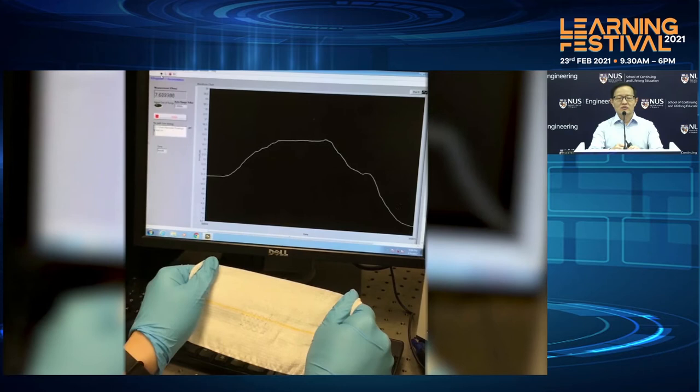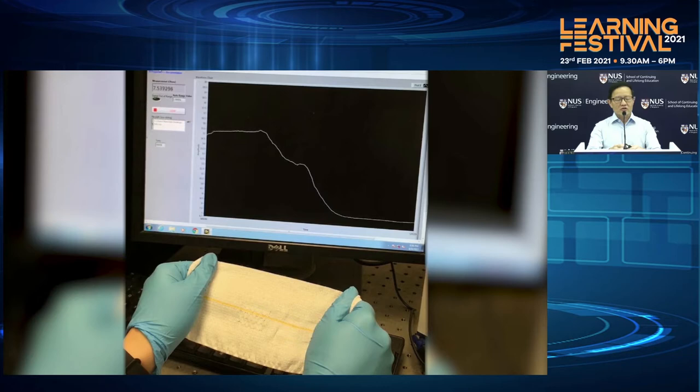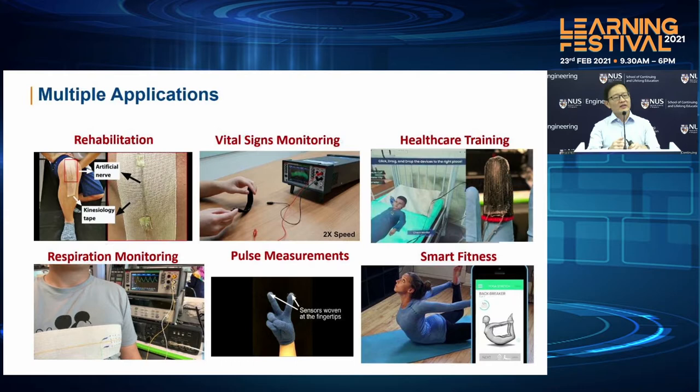With this technology that we have, we started to look at what are the different applications. There are a number of them, as you can see from this slide. It includes rehabilitation, using it to measure or monitor vital signs. We have also been able to use it to do healthcare training, particularly in a VR or virtual reality environment. The other interesting applications are respiration monitoring, pulse measurement, and also being able to weave it into a fabric for smart fitness tracking.